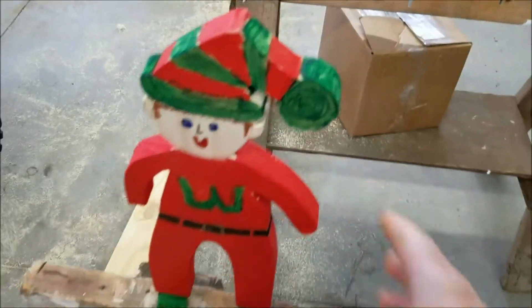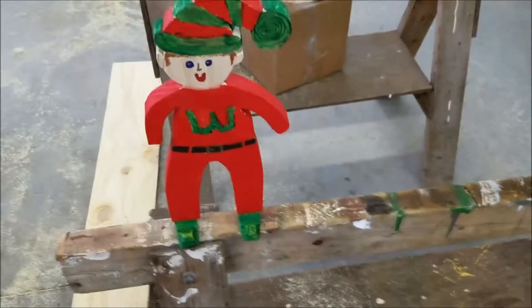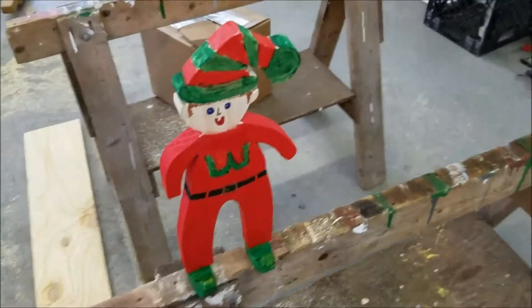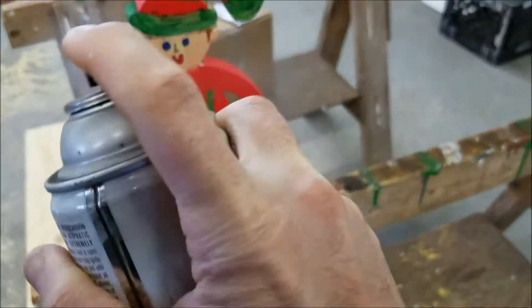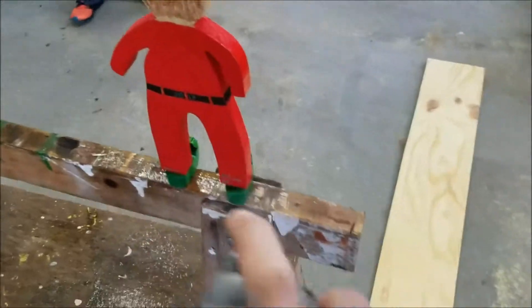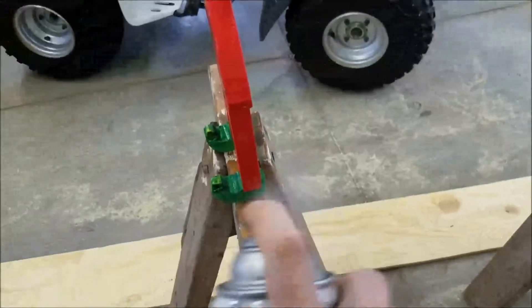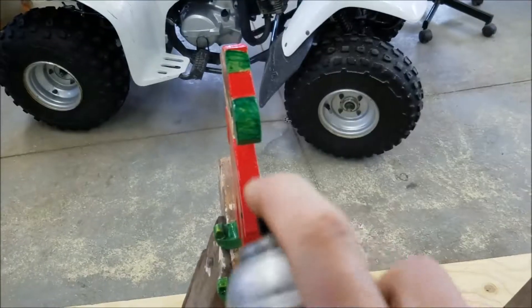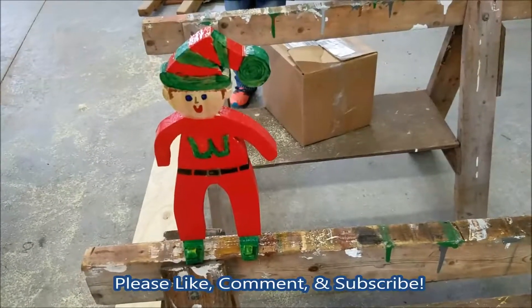Now we're going to get some clear spray paint and paint him up. I'm going to go ahead and record this so when he falls off this sawbuck here, it'll be really funny. It's getting pretty tipsy — it's not really made for really windy conditions here. It's not showing off too bad. Probably shouldn't be spray painting right next to the four wheeler, but anyway, there it is. Ready for Christmas. Merry Christmas everyone!